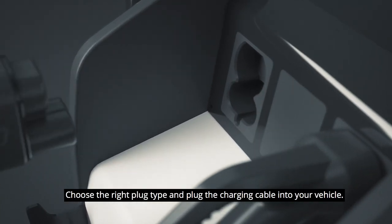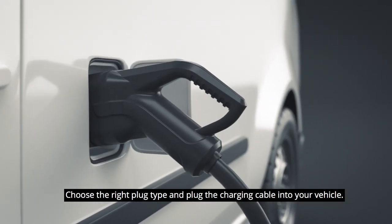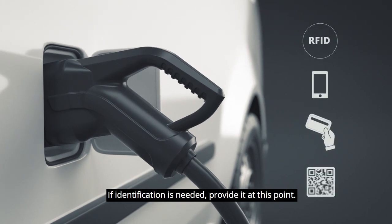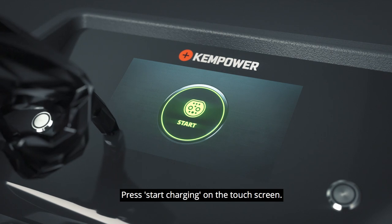Choose the right plug type and plug the charging cable into your vehicle. If identification is needed, provide it at this point. Press Start charging on the touch screen.